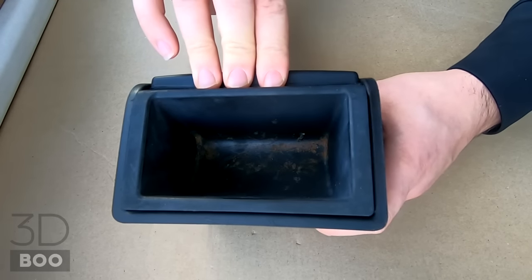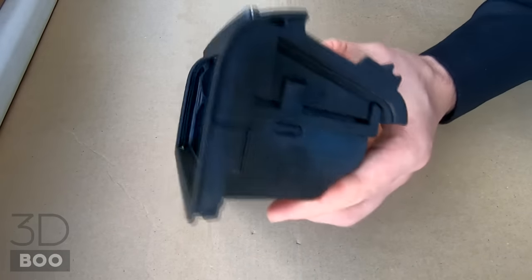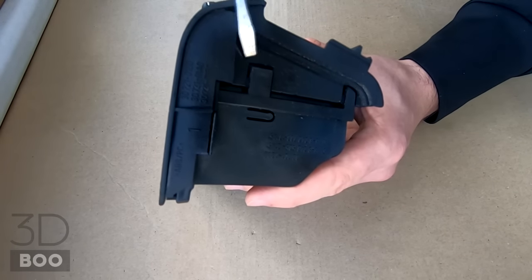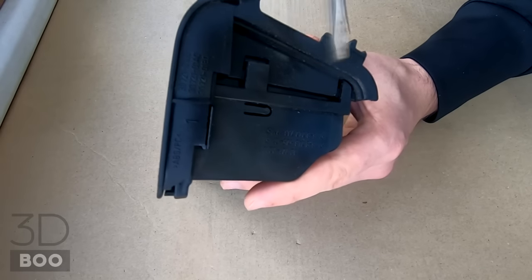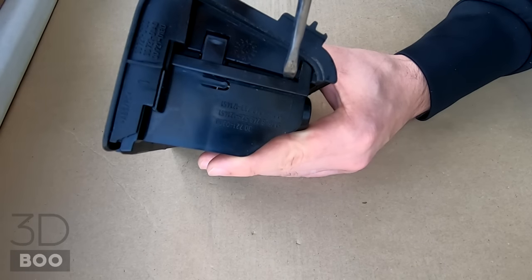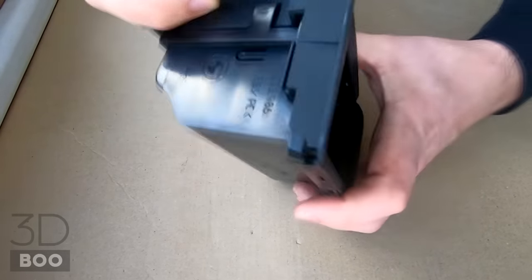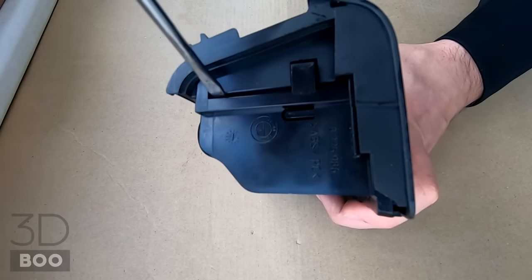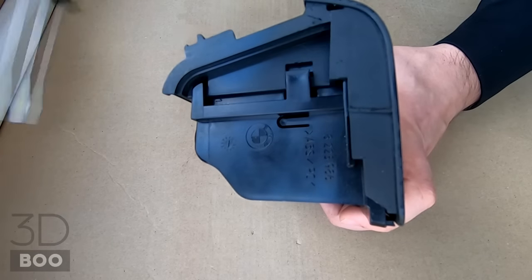To remove the inside, simply push it backwards and it will pop off. Take a flat screwdriver, lift it up and it will pop right off. For the other side, just push it and it will slide off. Take the screwdriver, twist it a bit, and that's it.